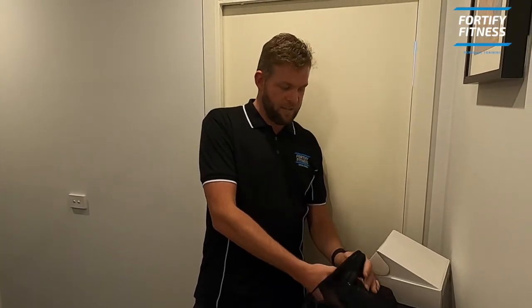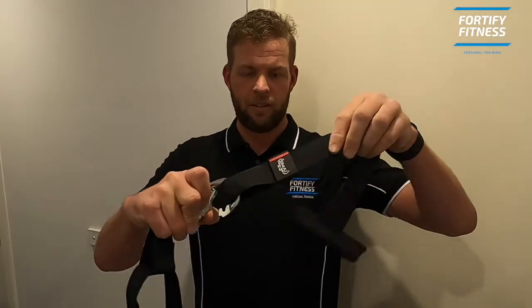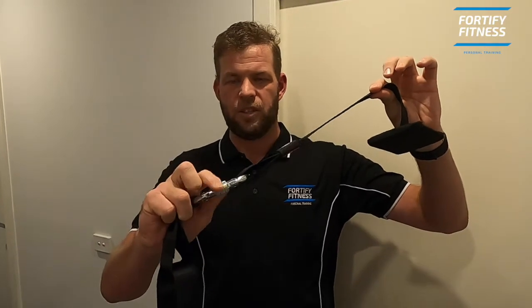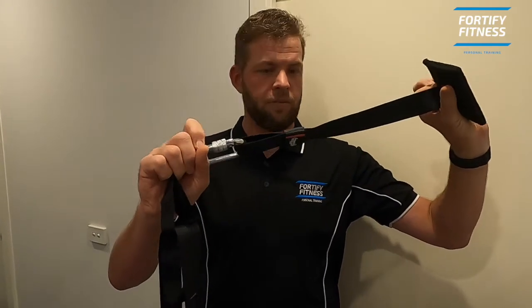And then we'll grab out the suspension trainer. Some of you use it in the studio with me so you might be familiar already. Carabiner, little loop through the door anchor — click that in like so. You don't have to lock it off, but it's always a good idea anyway. A little quarter-turn lock back — those who've done rock climbing will be familiar with these ones.